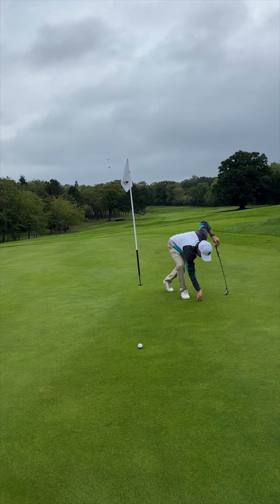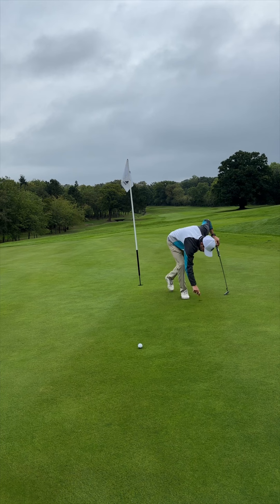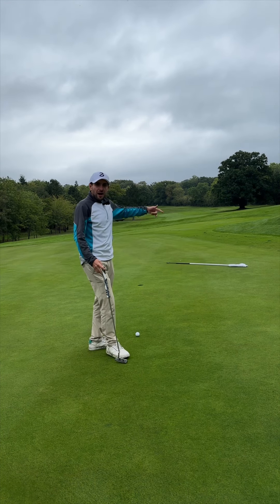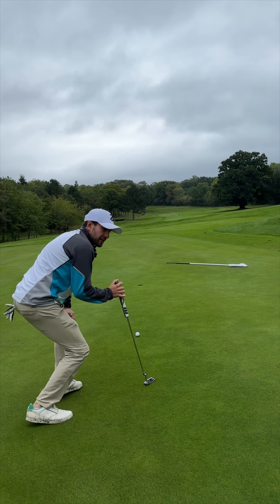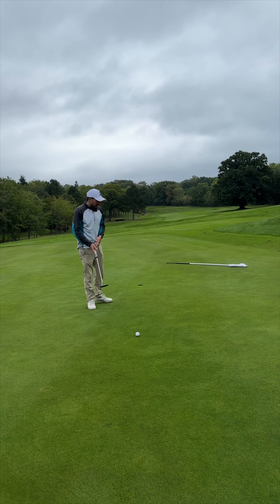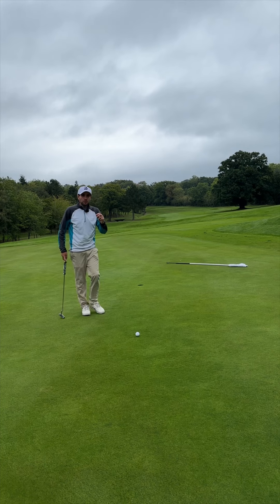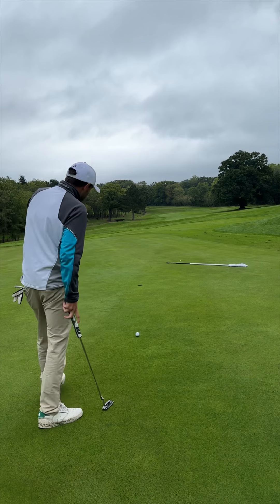So repair that pitch mark first — so important you do this, otherwise the golf course will look a mess. I've lined my ball up. I've already walked around the other side of the hole just to make sure. That ball is going to turn in from right to left. There is a little bit of a ridge here which will slow that ball down, so I do have to make sure I give it enough of a stroke to give it a chance.